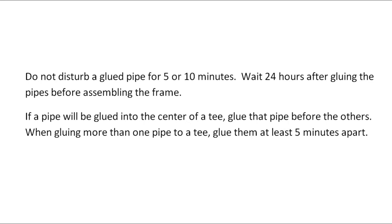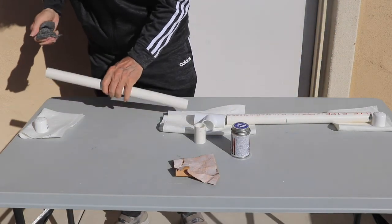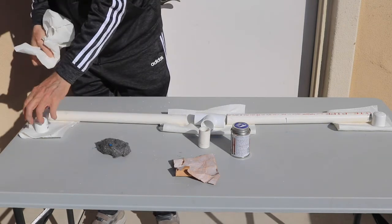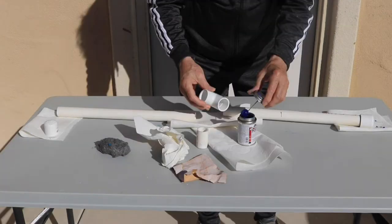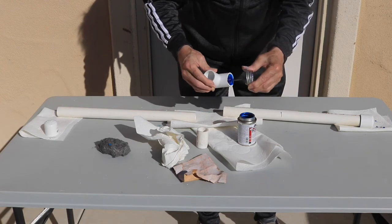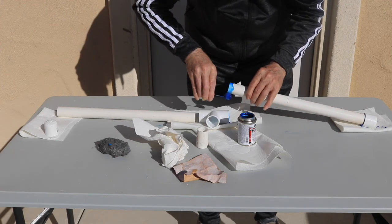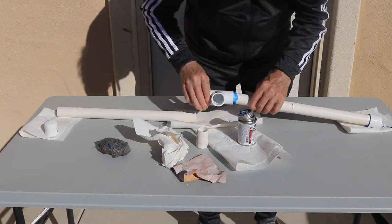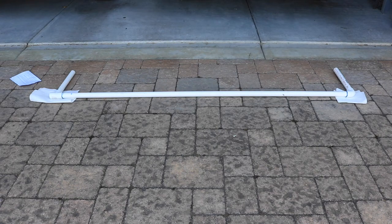Lay out the parts to be glued with paper towels under the joints to protect against glue drips. Grip the ends of the pipe with steel wool and rotate to remove any burrs. Wipe the pipe with paper towels or cloth and then blow the dust off. The cement hardens in a few seconds, so work quickly. Here is an example of gluing a pipe to one side of a tee: apply cement to the inside of the fitting, put it down on the paper towel, apply cement to the outside of the pipe, and push the pieces together while twisting them about one quarter turn.